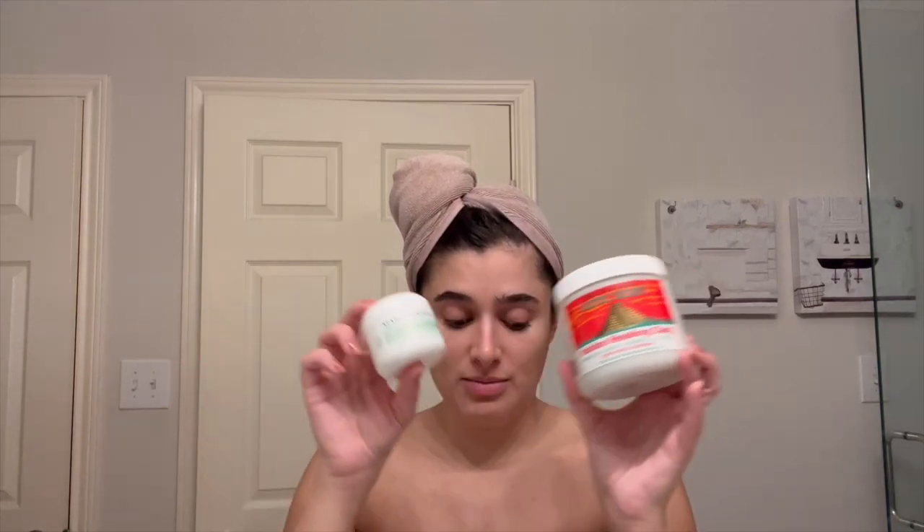Alright, that was a good shower, I needed that. I'm actually going to do a face mask today, which I don't usually do, but I've been doing this one once a week, sometimes twice a week, depending on how bad my skin is. That's the Aztec Secret Indian Healing Clay — it's a bentonite clay and you mix it with apple cider vinegar to make it into a mask. I've actually been alternating between the Mario Badescu silver powder and this, and it's been working really great for me.